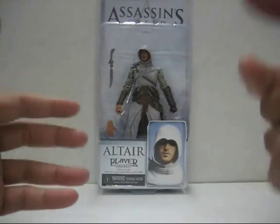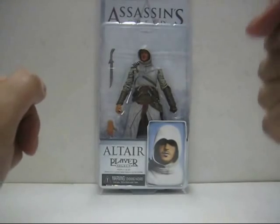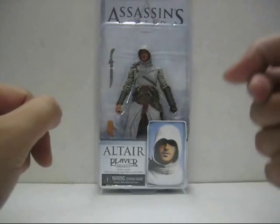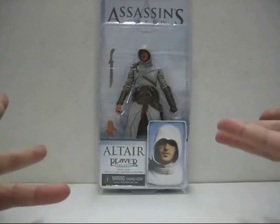Now this action figure does not belong to me, of course. A friend of mine requested me to do a video review of this figure, and he bought this figure for 69 ringgit and 90 cents — though I neglected to ask him where he got it in the first place.